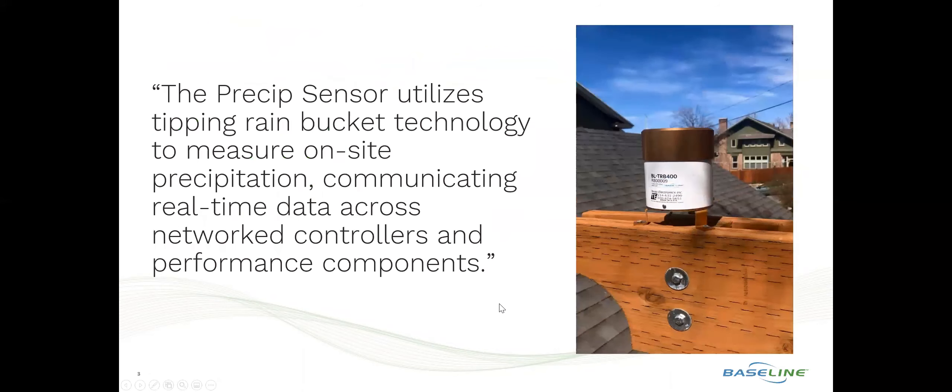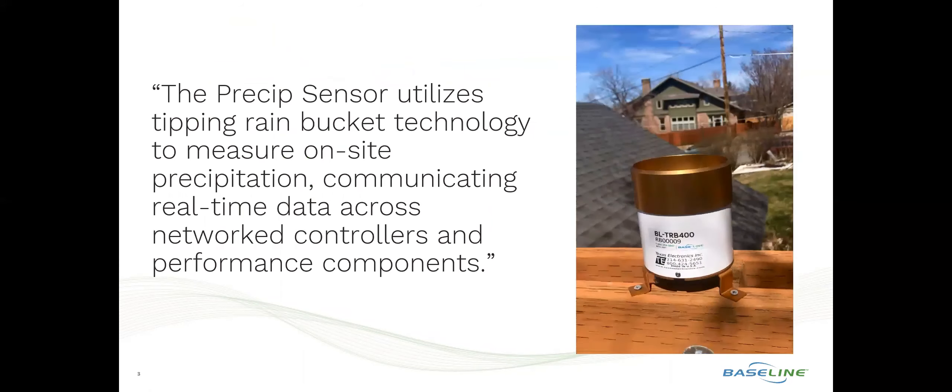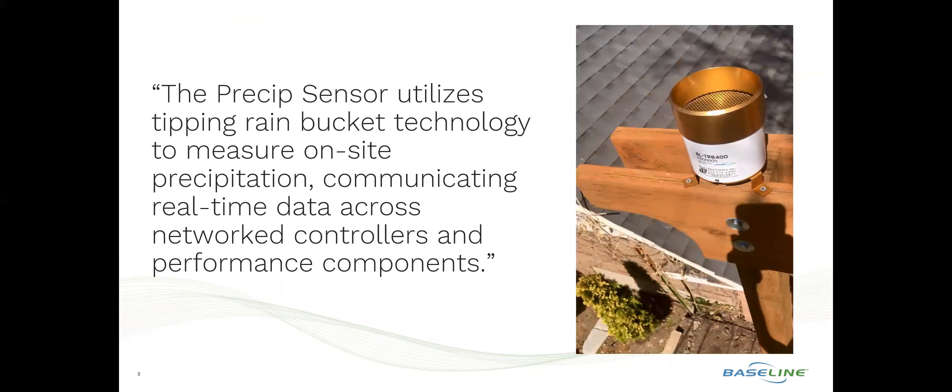The Precip Sensor utilizes an industry-proven tipping rain bucket technology coupled with a Baseline-engineered decoder that connects to the two-wire path and offers real-time data across all network controllers and performance components.